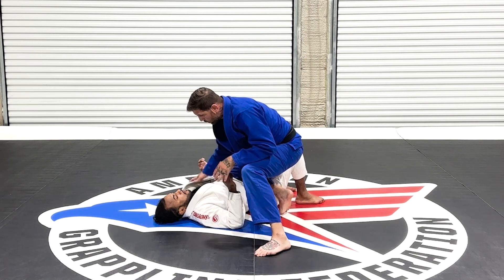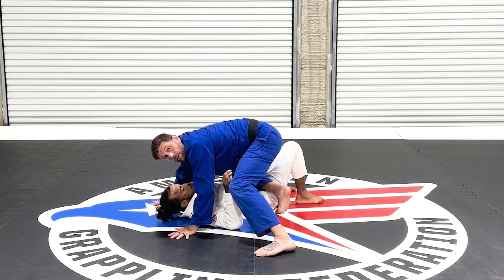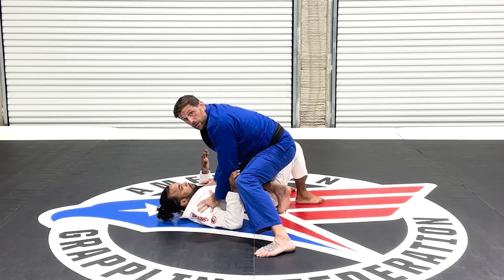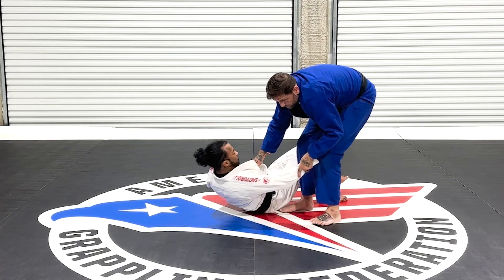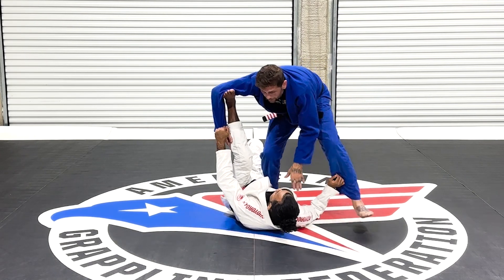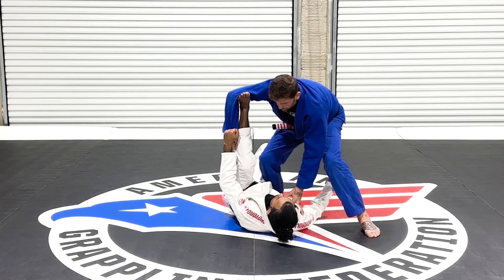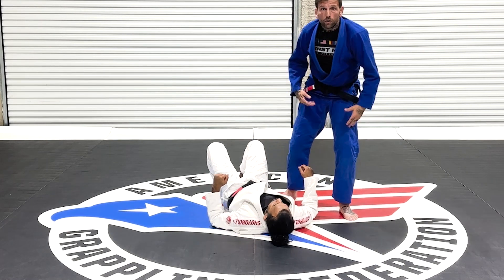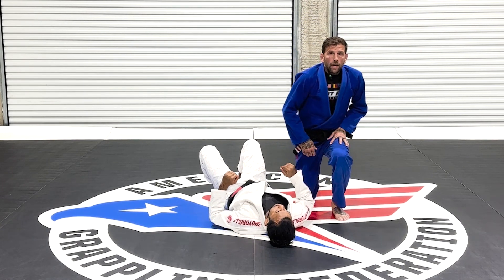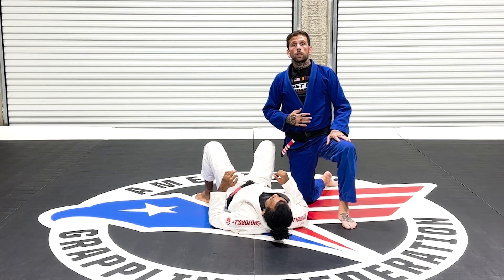My upper body grips don't matter. I can be holding his arms, attacking his neck, pushing, or hands on the mat — it doesn't matter what my hands are doing. But one thing that also matters is he can't have an inner slider. He can't have any version of a guard while I'm in the knee on belly — he can't have 50-50, spider, or any version of a guard — for me to get points for the knee on belly.